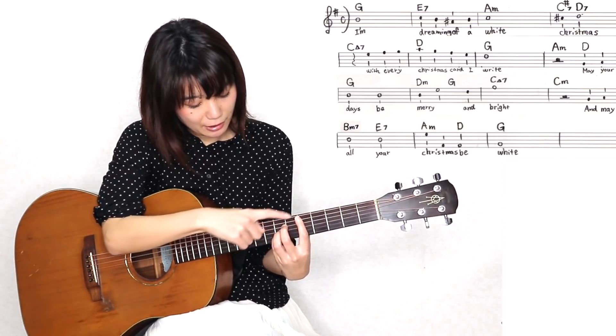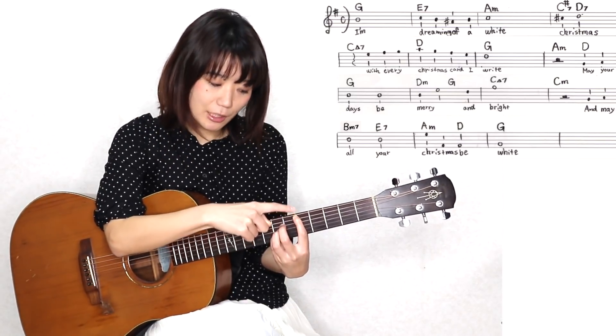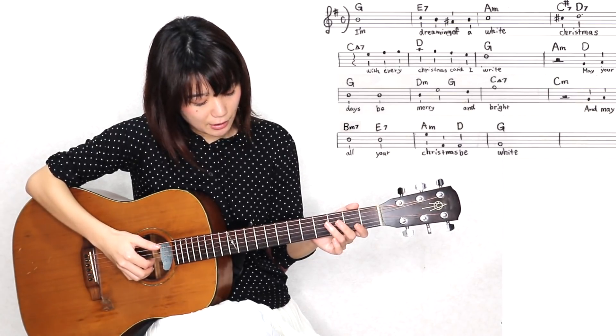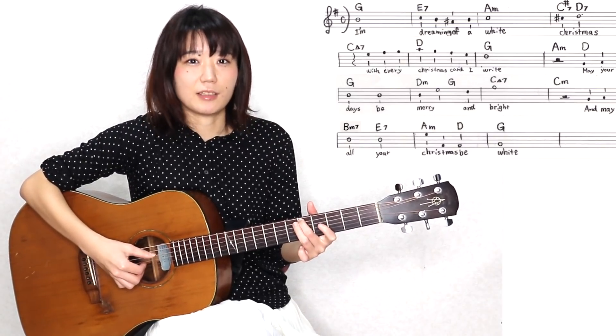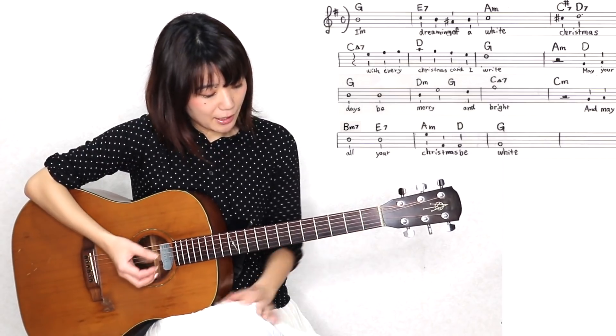でも、4弦のこの場所をメロディーで今弾きたいわけです。そしたらどうしよう、弾けないって思うんですけれども、実は、薬指でここを押さえますと、ここにもレの音が入っています。なんでここにレの音があるんだって思うんですけれども、実は、Dのコード、こういう押さえ方の他に、こういう押さえ方ありますよね。こういう押さえ方の時って、ここがベース音ですよね。なので、ここもレの音なんです。4弦の開放もレの音だし、5弦の5フレットもレの音。同じレの音で、同じ音がしますよね。